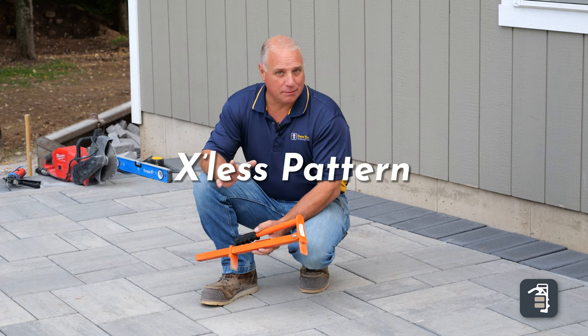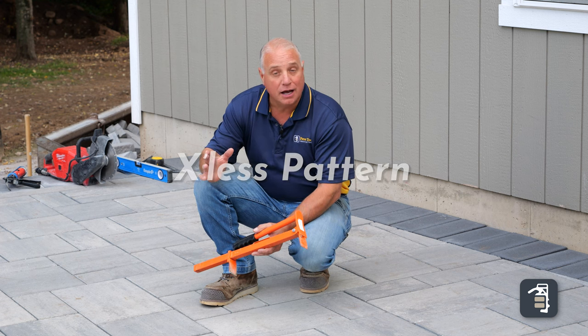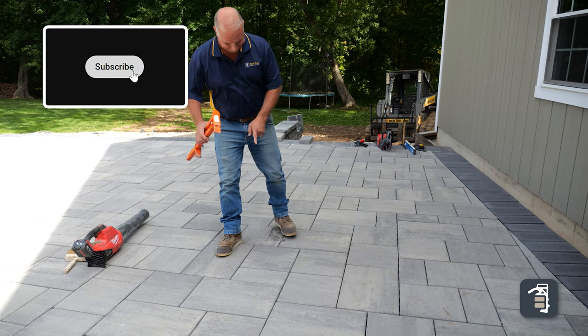We're going to walk through those steps one by one, starting with looking for X's in your pattern. Generally when I'm laying a three-piece pattern, I'm always watching for X's. However, if you get to the point where you're ready to sweep in, just go back through and make sure it didn't get overlooked — whether somebody else is laying the pattern or whatnot. Make sure you look for those X's.